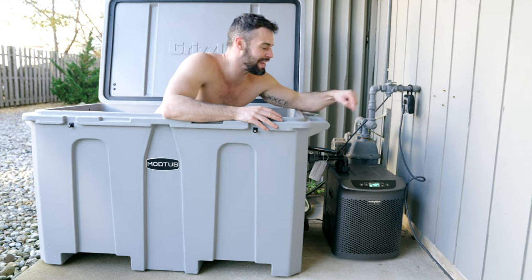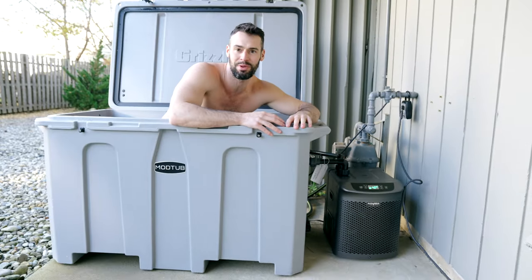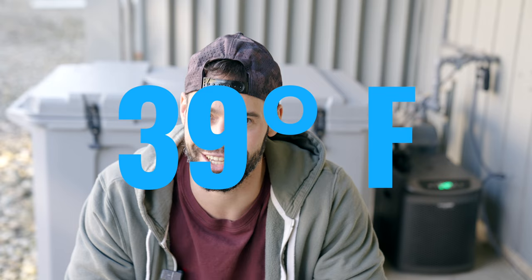This is my review of the Active Aqua quarter HP chiller. At around $600 and the ability to cool your water down to 39 degrees, this is a phenomenal chiller that's going to last you a very long time.